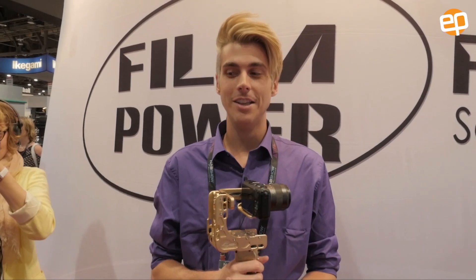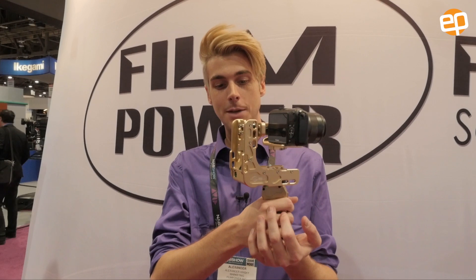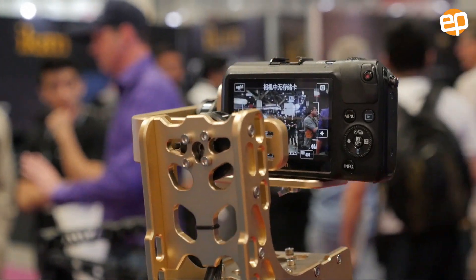My name is Alex, I'm here with Film Power Inc. We're showing off today the Nebula 4000 Pro. This is a three-axis digital gyroscope — it's self-stabilizing. We have three settings, let me show you how it works.